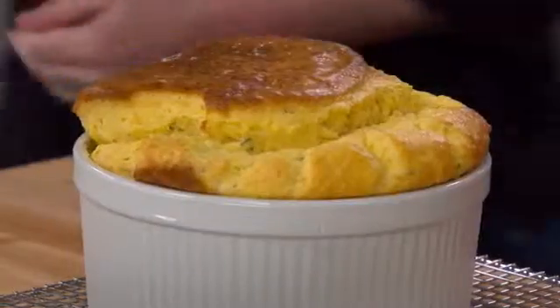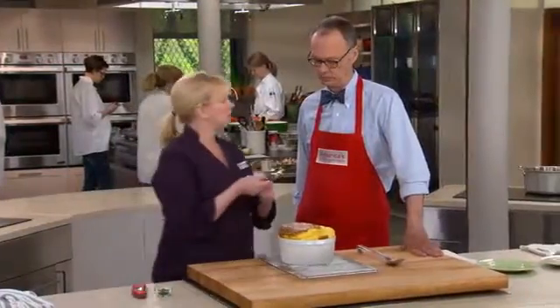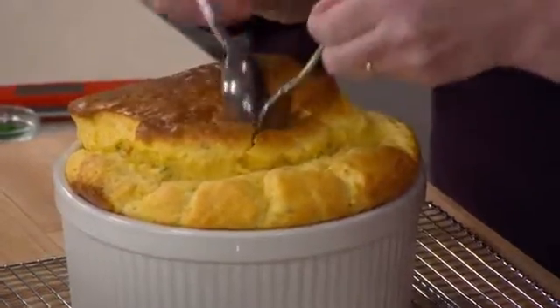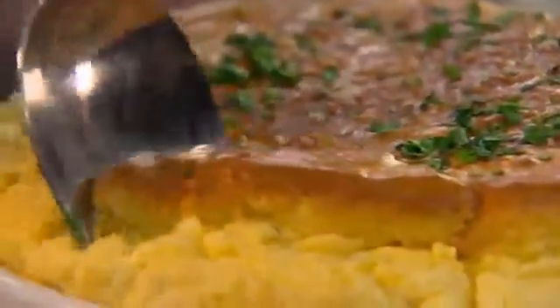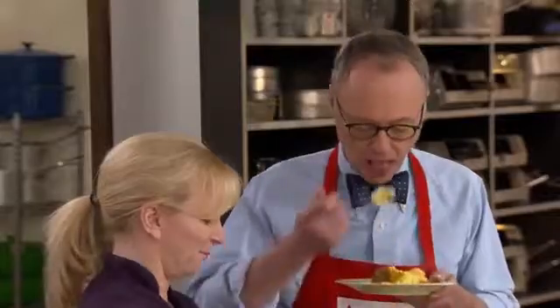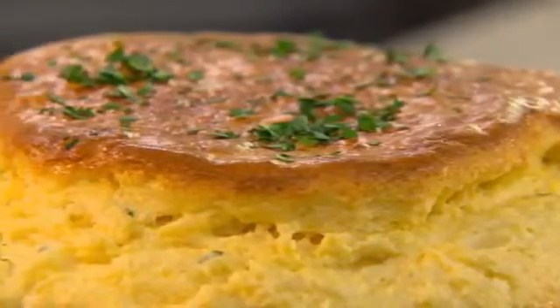There it is in all of its glory. It registered just over 170 degrees — perfect. If you don't want to use an instant-read thermometer, you can take two spoons and crack through the top; it should look still moist but not soupy. We have about five minutes until it starts to deflate, so we finish it with a little more parsley. You can see the beautiful color and how moist the eggs are — they're not overcooked. This is delicious, and you do get a little bit of the flavor of the paprika and the cayenne, but it's not overwhelming.